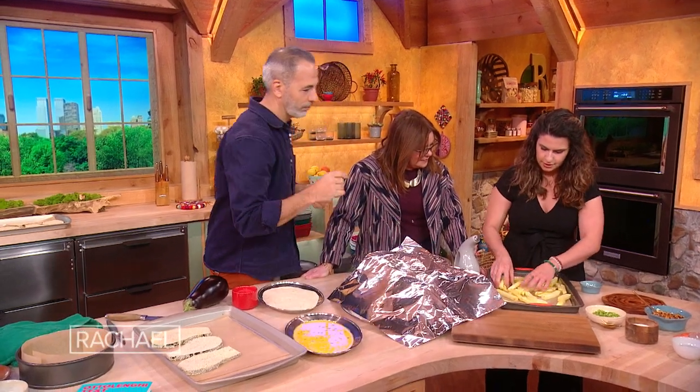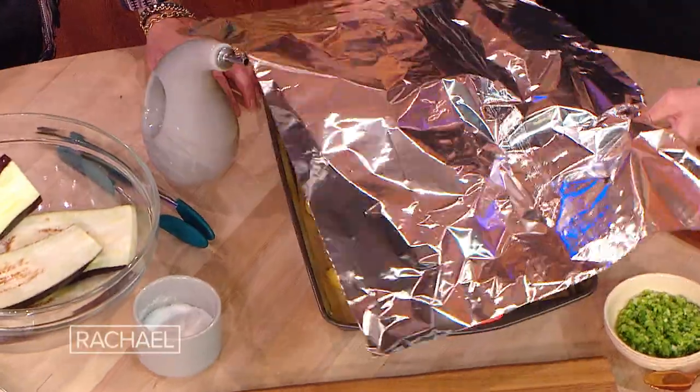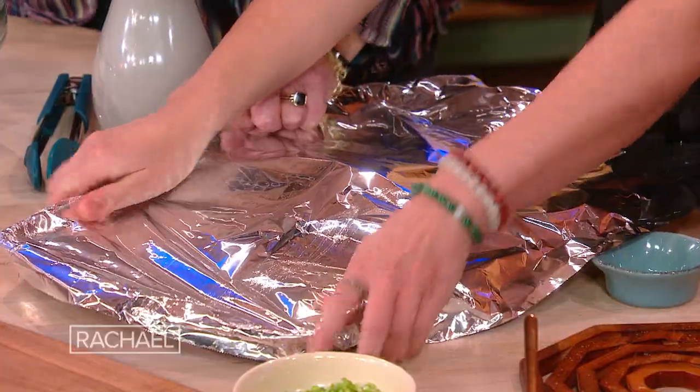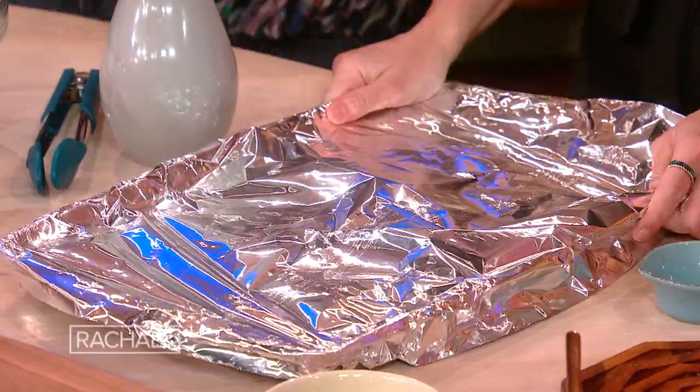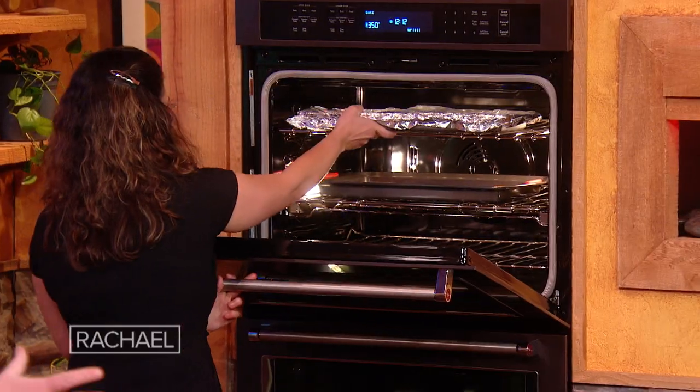Just toss it together roughly and then cover it with foil, and then I'm gonna stick it in the oven. The foil lets them steam and cook through. Then you take it off after 15 minutes, crank up the heat and get them nice and golden. It's like when you fry at two different temperatures — so we're baking, starting with the steam and then crisping it up.